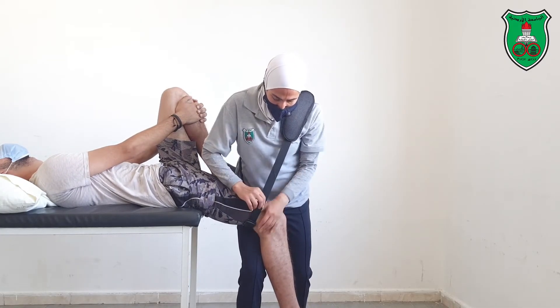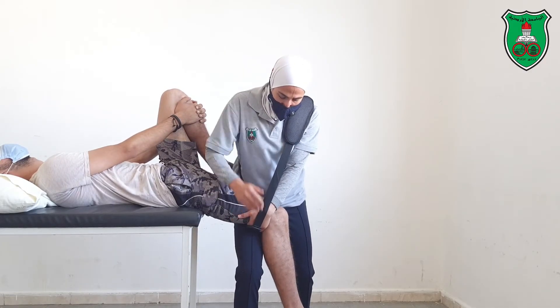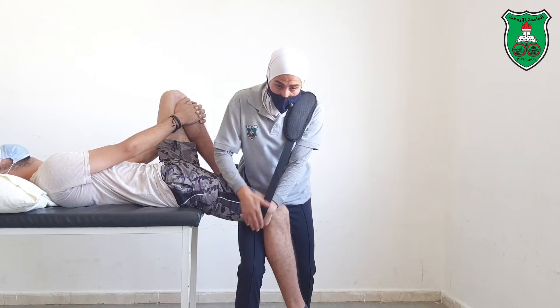One thigh forward. It might help you to also stabilize or support this thigh, with your hand underneath the belt.